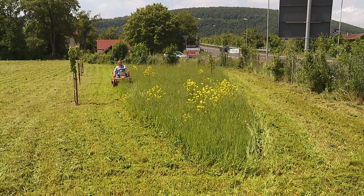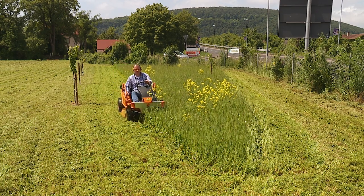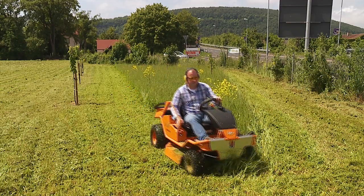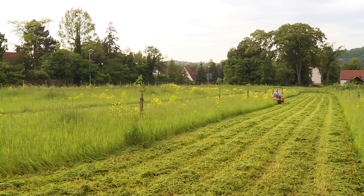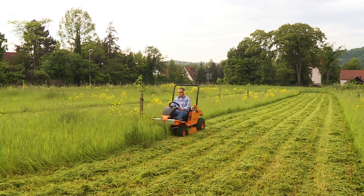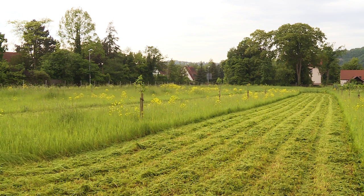Studies reveal that children with mower-related injuries were often allowed to operate mowers themselves. Severe injury or even death can be the result of children using a mower as a toy. For this reason, AS Motor requests that you never permit children to operate any mower, even if the blades are turned off. Never allow children to sit in a cart attached to the mower.